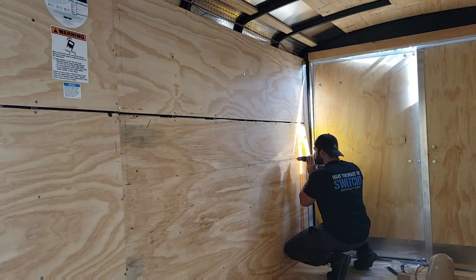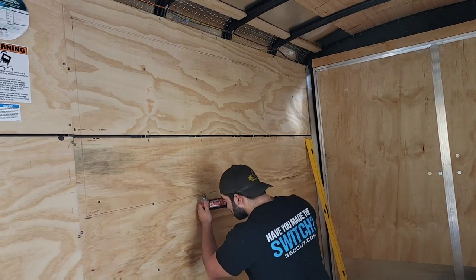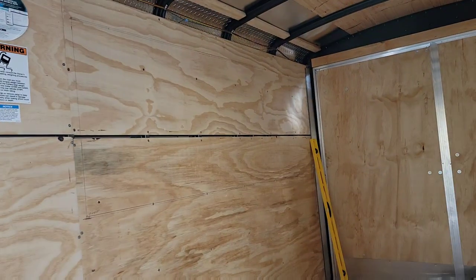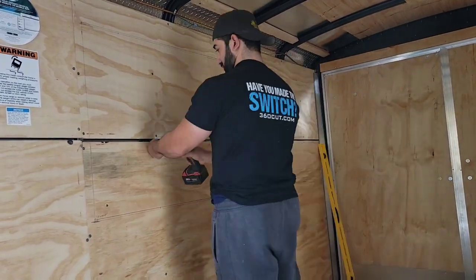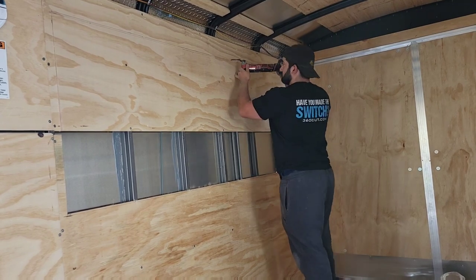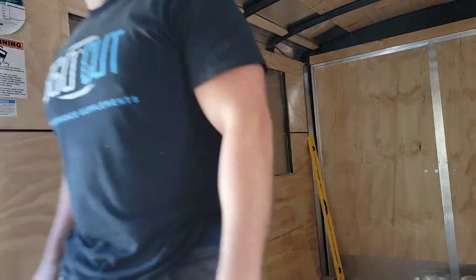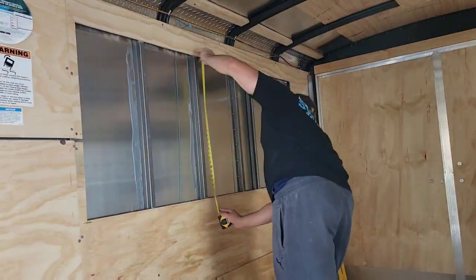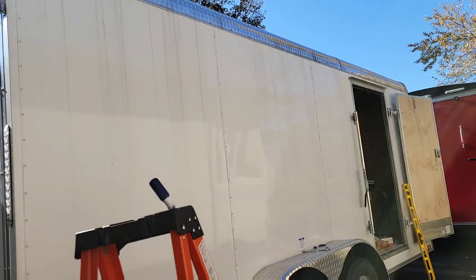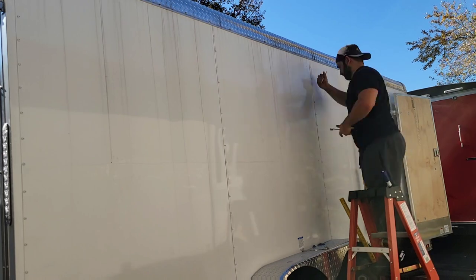We're converting this trailer into a full kitchen on wheels with a seven-foot hood, a concession window, propane line, sinks, and all that fun stuff. This concession window I bought from JR Aluminum — the style is the 23X. If you look on their website, that's the one I have. It has a slider on one side and an up-and-down on the other. Here I'm using the Milwaukee multi-tool with the wood blade to cut the plywood, and on the other side I use a right-angle cutter with a metal cutoff wheel.